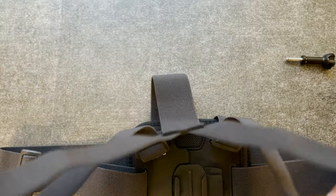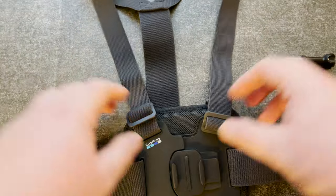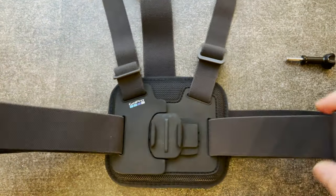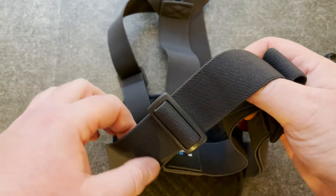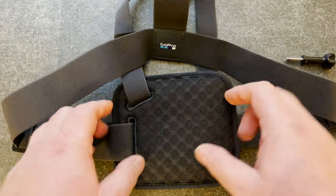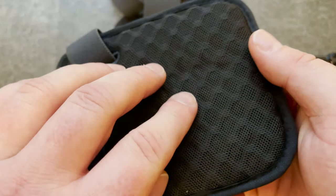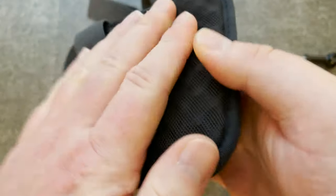It has adjustable straps — these go over your shoulder and are adjustable for most people, and these straps go around your chest. These are also adjustable on either side to get the most comfortable fit. This here is the part that goes against the chest, and there is texture here to make some good ventilation with quite soft padding.